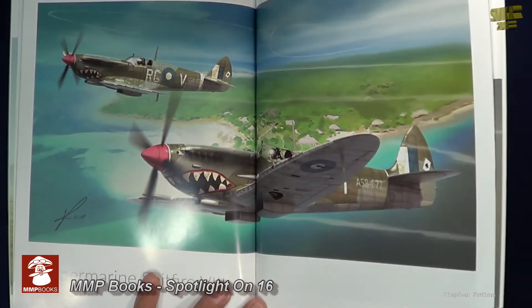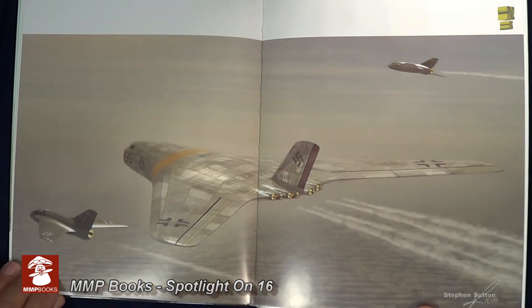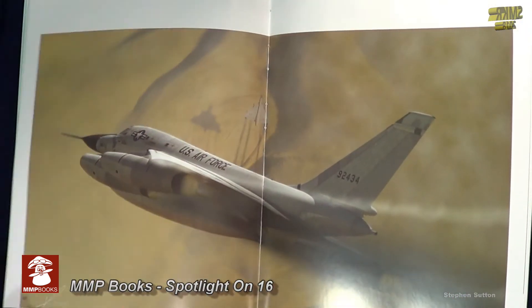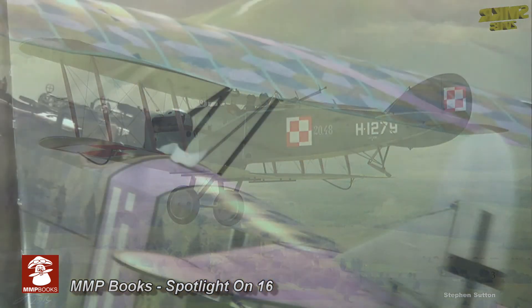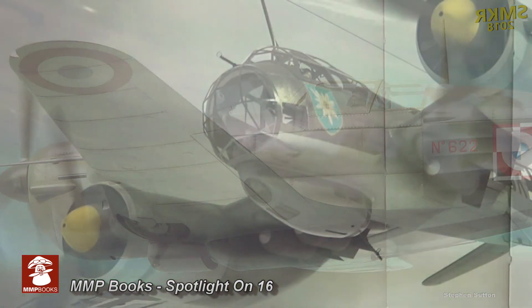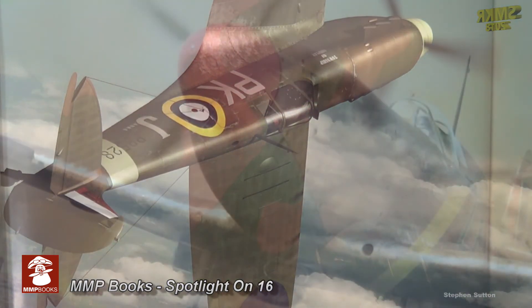This book comprises 40 pages of wonderful art by Marek. Let's look through the pages here because I'm sure you'll be floored by the art contained within. If you need any inspiration for building models, this is the book that will definitely give you that inspiration, along with some of the paint schemes and everything associated with these aircraft contained within.